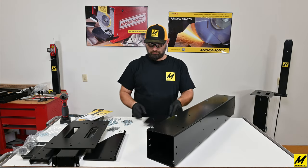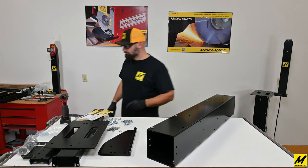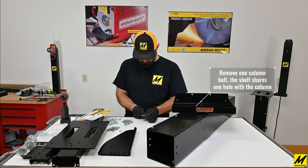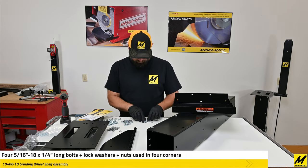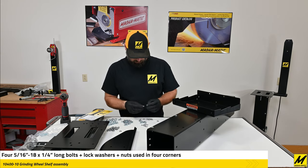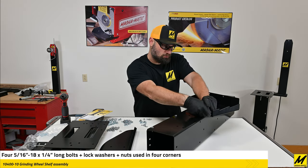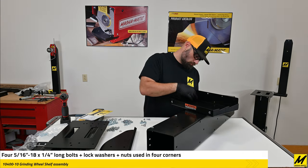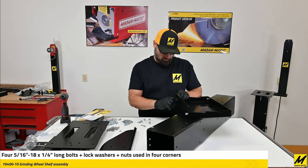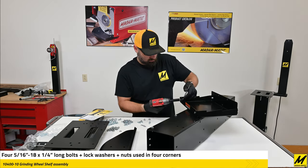You'll notice on the leg there are two sets of the three-hole pattern for two stand mounting heights. Before we put the legs on, we'll start with one of the accessories: the large grinding wheel shelf. You will have to remove one of the column bolts that you initially put in because it is shared for the mounting of the shelf. The grinding wheel shelf can be put on any one of the four sides in any one of the three bolt patterns along the column, but it is generally best on the side opposite the two holes for the stand tabletop.